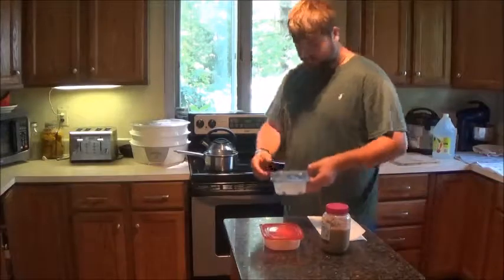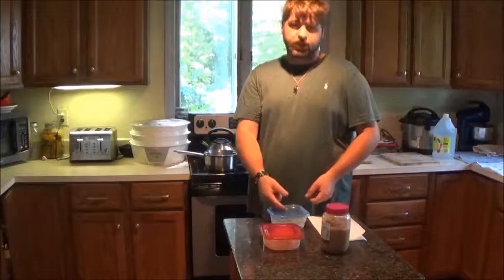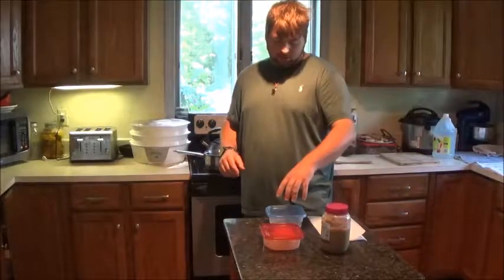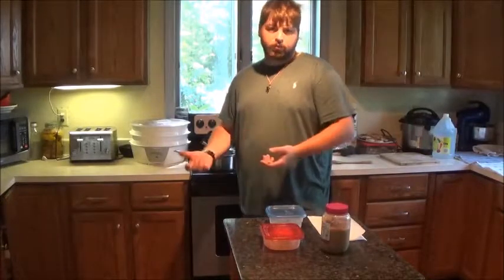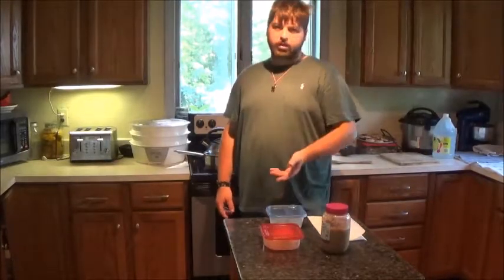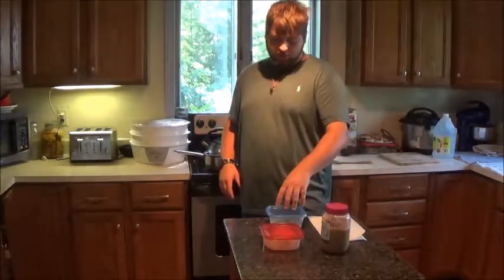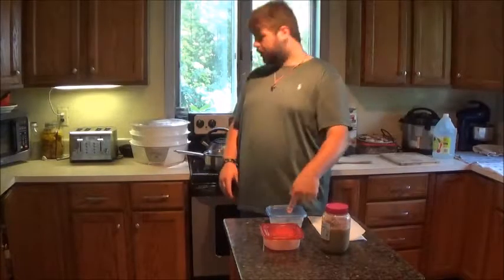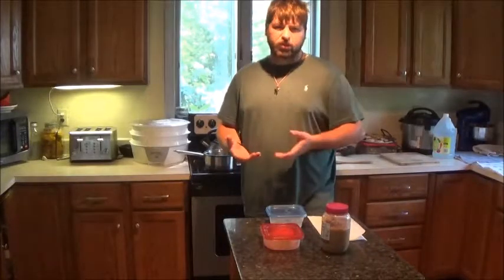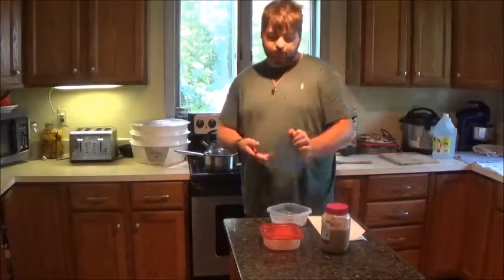I've actually been soaking these overnight — you probably saw me collecting these at the beginning of this video using my little SJ4000. What I did, and I didn't show it on video, is you just take some saltwater and place them in there and let them soak overnight, similar to how you do a mussel or clam. Now I'm going to take the same water they're in and cook them in a pot. I don't want fresh water touching them because it does mess up the texture of any seafood.